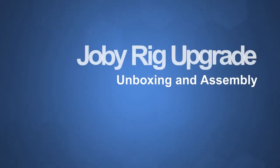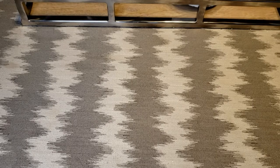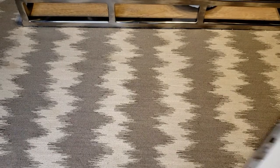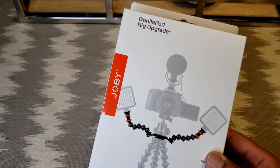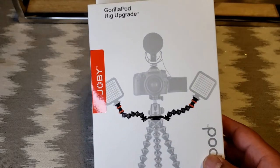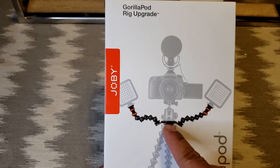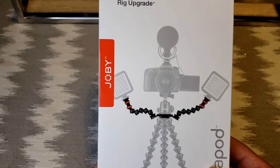What's up internet, today I've got a little unboxing to show you. I picked up a nice little Joby GorillaPod rig update — extra arms and pieces to stick lights and stuff on the GorillaPod.